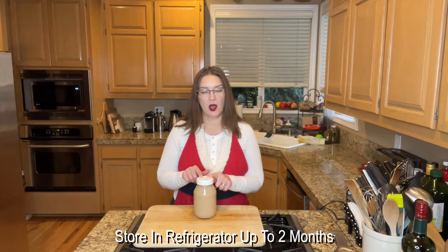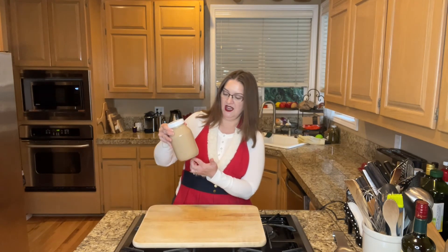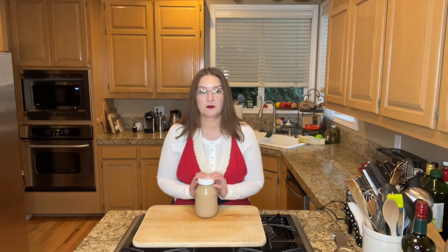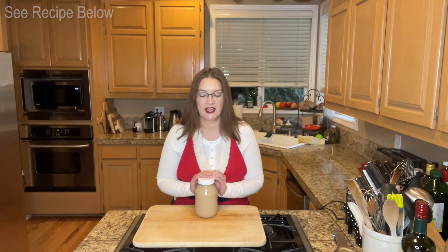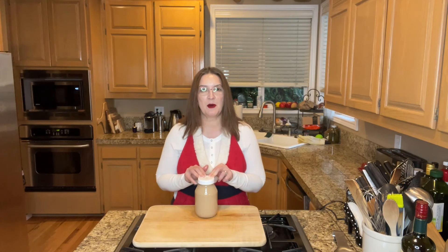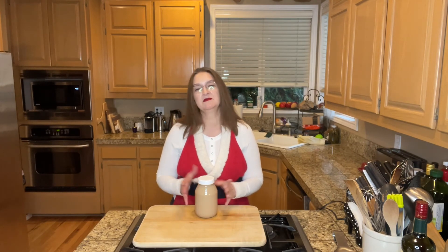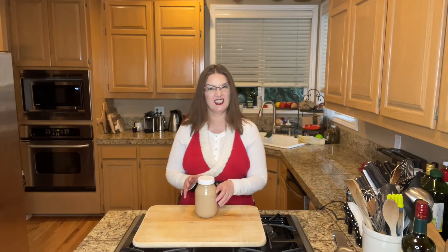That is how you make Bailey's Irish Cream — very simple and easy. You can store this in the refrigerator for up to two months. You do want to shake it really well before you serve it, as the instant coffee is still dissolving and settles at the bottom. Giving it a good shake will mix up those flavors well. You can store it in cute bottles and give it away as gifts. The recipe is linked below — I originally got it from Easy As Apple Pie website. It is not my recipe, but there are so many great recipes out there.